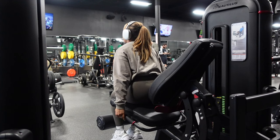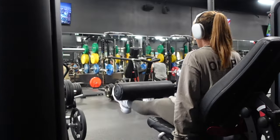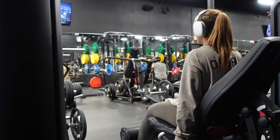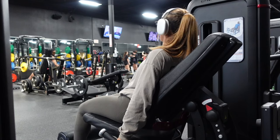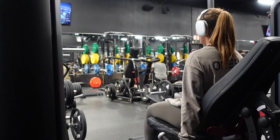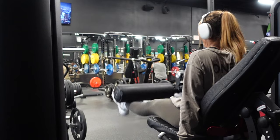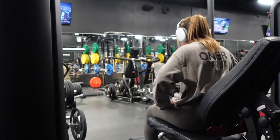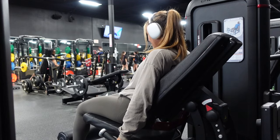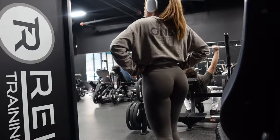Lastly we have leg extensions. Every machine is different at every gym, and sometimes you have to look like a beginner figuring out how to make it work for you — sometimes they're just not accommodating for shorter or smaller people. But I figured this one out and it felt really good. I like to finish out my leg days with some type of isolation exercise, so this was nice for that.